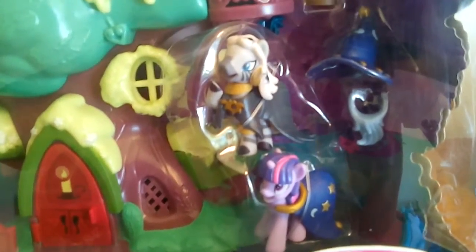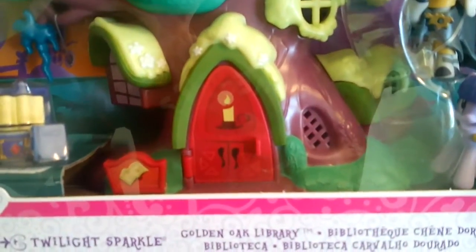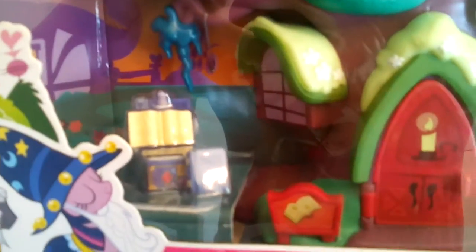As you can see, it comes with Twilight Sparkle in kind of a Merlin the wizard type outfit, and then it comes with this awesome Zecora — which is the real reason I wanted this playset. I love this Zecora who has spiders in her hair and is wearing a cool black cape. It also comes with an owl accessory, a cool little telescope, the library playset itself, and some little accessories like a couple of books and what I think is a chest.